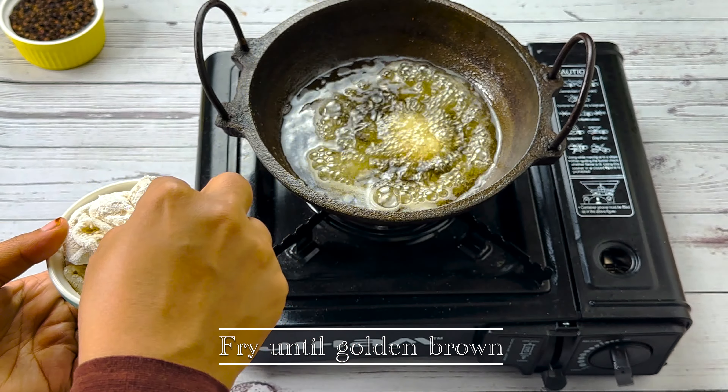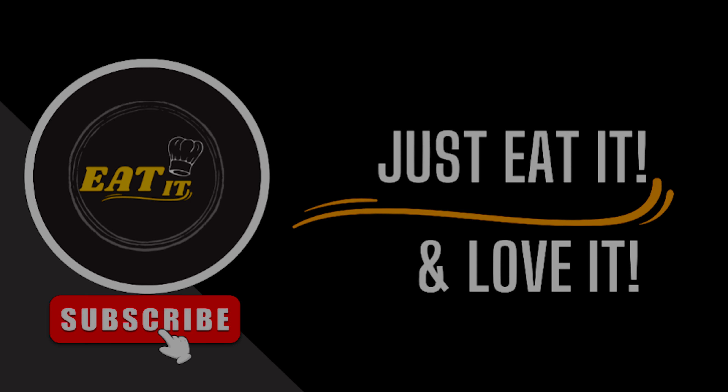I am trying to give feedback. Please subscribe, like, share and comment.